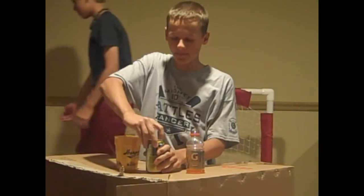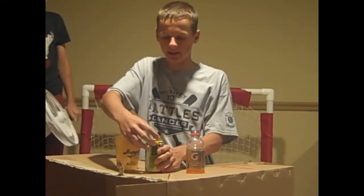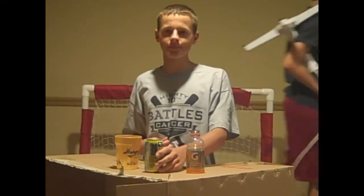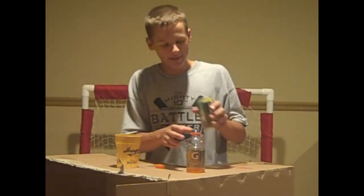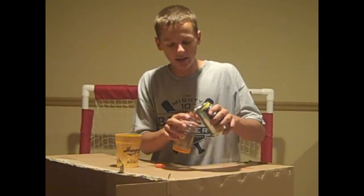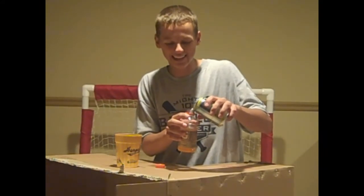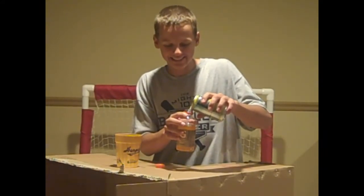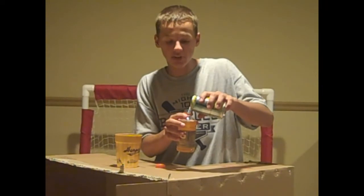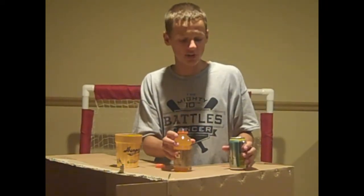Go ahead and take lemonade and dump it into the Gatorade. You may spill, but that's okay. Fill it all the way — pretty much to the brim.